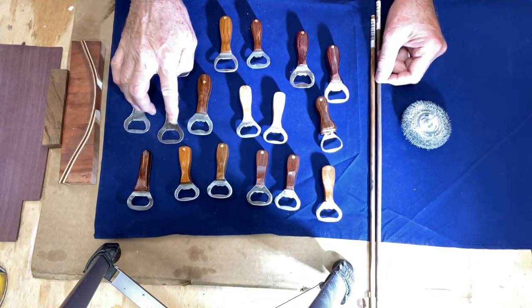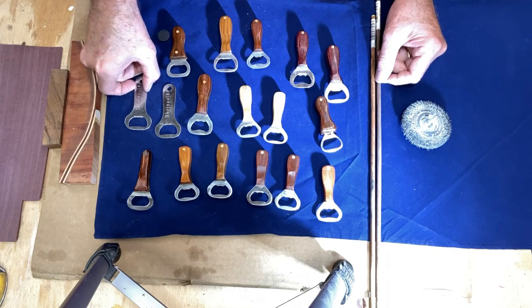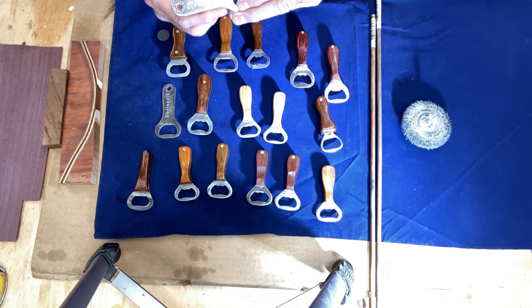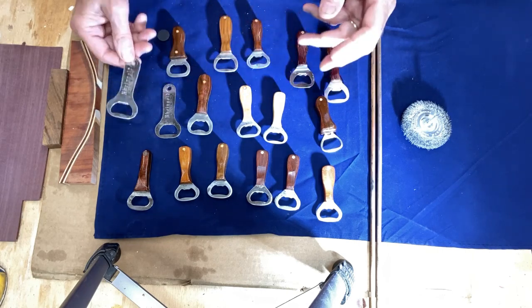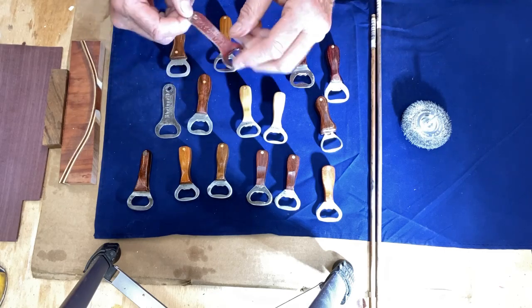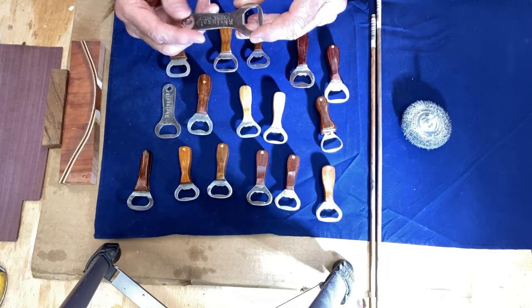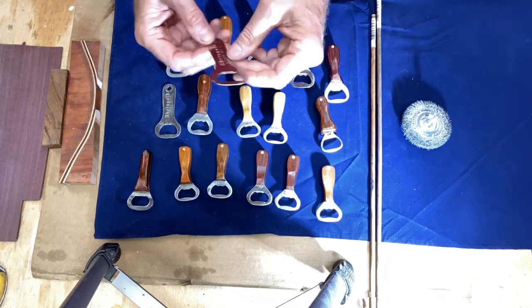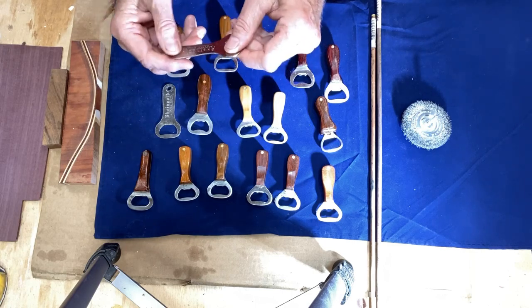I buy these bottle openers either at flea markets or on eBay. You can usually buy them in bulk — 10 or 15 of them for four or five dollars a piece — or you can buy them individually for a little bit more. Sometimes when you buy them there's a lot of corrosion on them. Back in the day they didn't have stainless steel, so there's a lot of rust, but even stainless steel ones can get corroded and look bad.